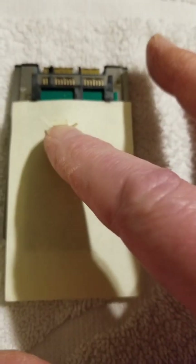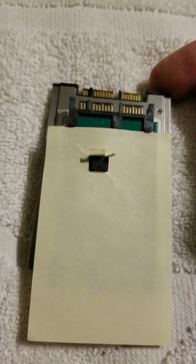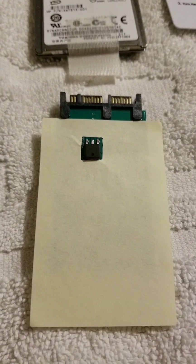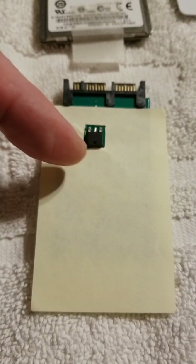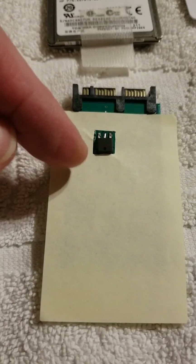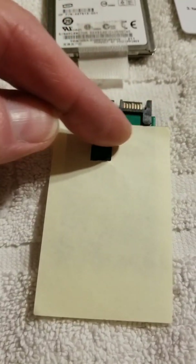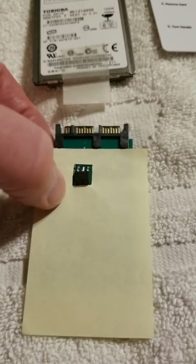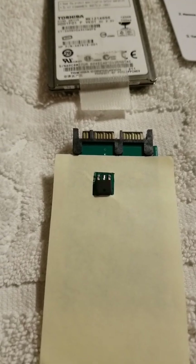The idea is to line it up and eyeball it — it'll be pretty close. Below here is the actual micro SATA drive that came out of this X301. The cut into the sticky note is complete, and you can see we have an area there to use as a template on the cards to cut it out. The sticky part of the sticky note helps it stay attached to the back of the adapter card as you're scoping this out.